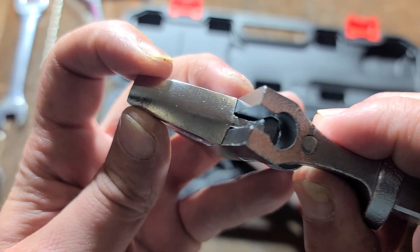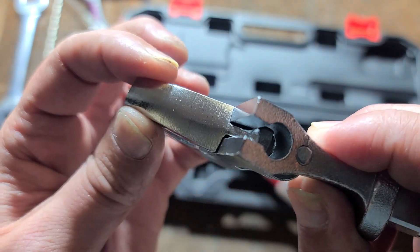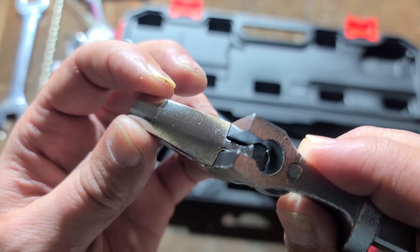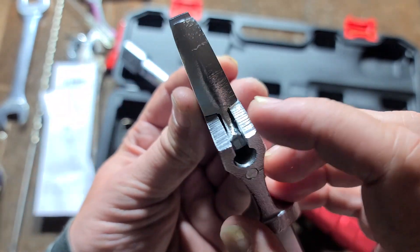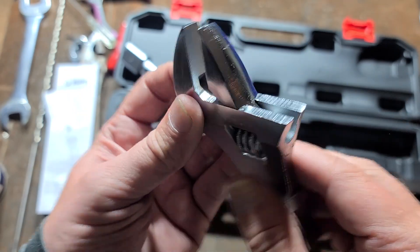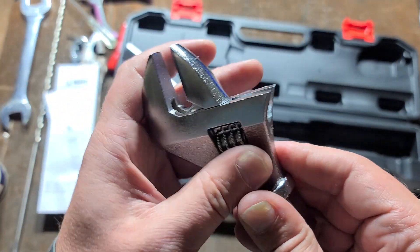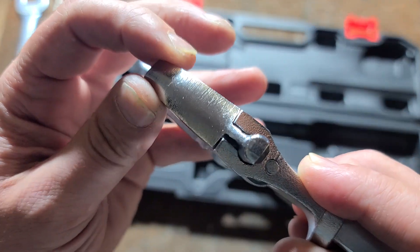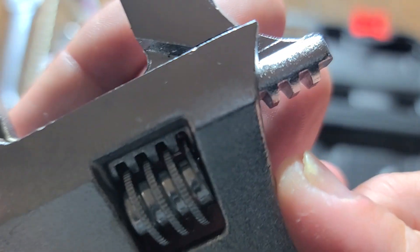We have a huge amount of jaw play. I've reviewed probably 50 adjustable wrenches and this is among the worst. At least it's manufactured relatively even and centered, but that's the only good comment. Super loose — even if we go all the way out, it doesn't matter where we're at. The jaw has tons of play, as you can see here.